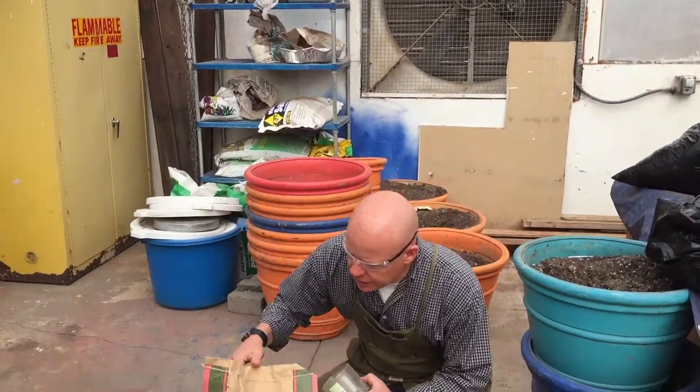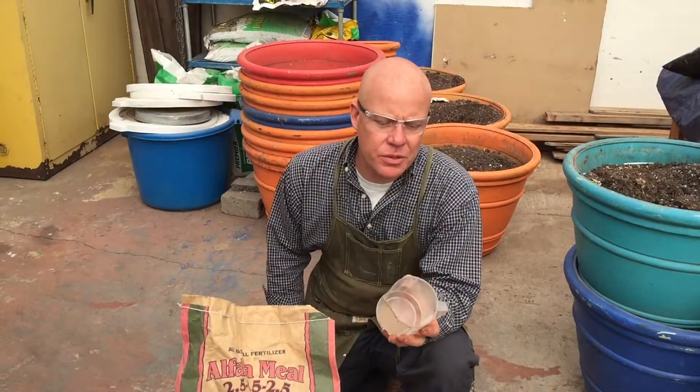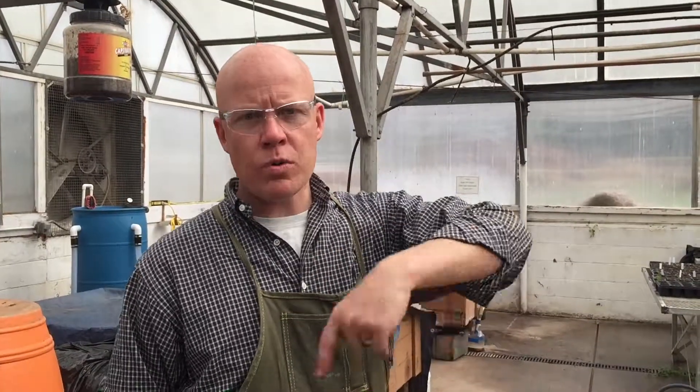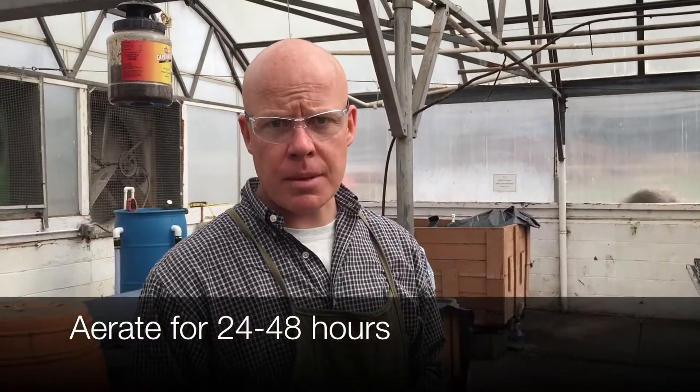The last ingredient that we're going to add is alfalfa meal, and we're going to need about 236 milliliters, which is about one cup. Then what we're going to do is turn on the vortex and rotate everything and aerate it for at least 24 hours, sometimes 48 hours.